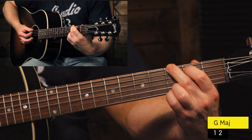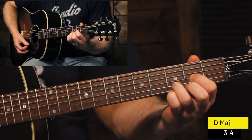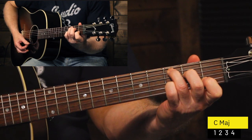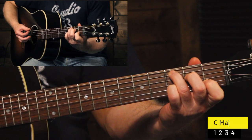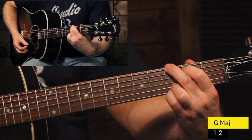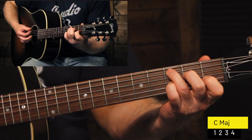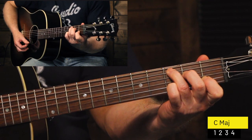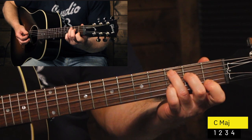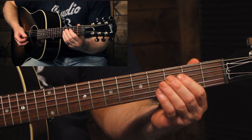So we have the G chord — one, two — then the D — three, four — and then to the C major — one, two, three, four. Then it repeats: one, two, three, four, one, two, three, four. And that's how you would play the chorus of the song. It would just repeat exactly like that all the way through.